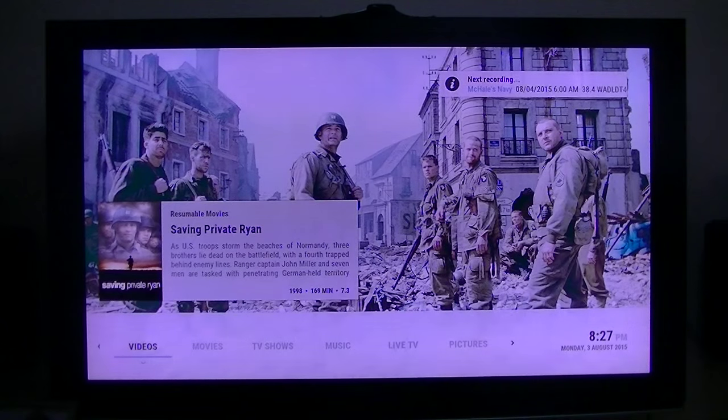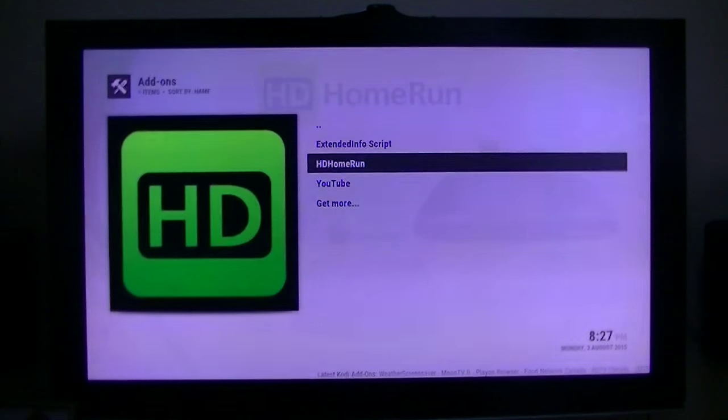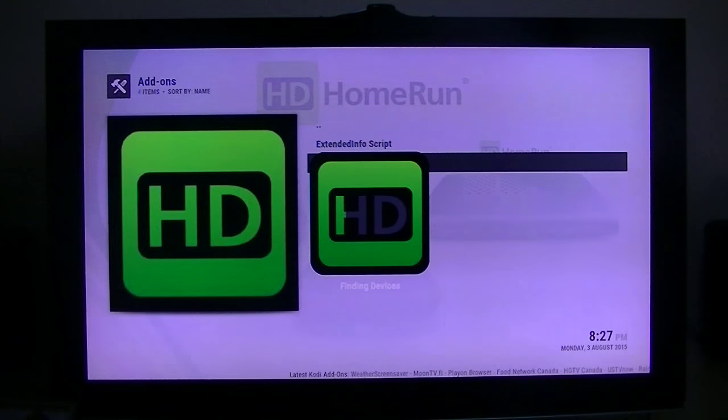Now if I go over here to Videos, then Video Add-ons, I have the HD HomeRun, which is their DVR add-on that they're working on now.